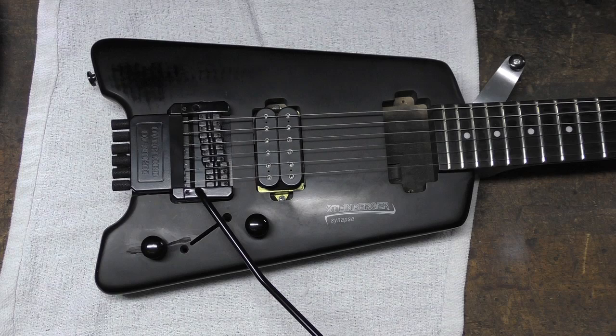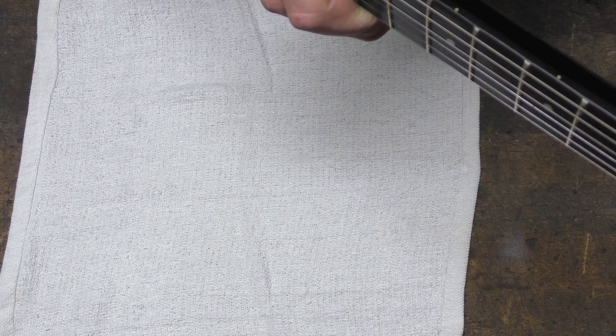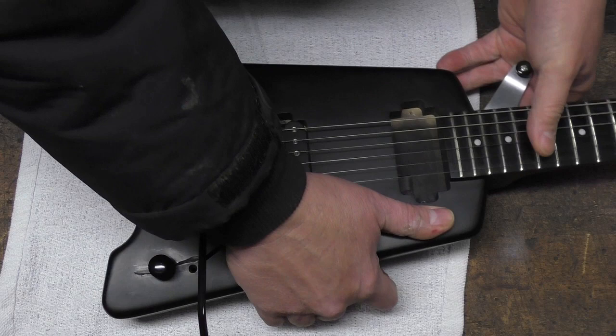The problems are: the neck, I think, since it's been a long time, has more relief in it than it should. We'll check that. That should be fairly easy to fix if I tighten the truss rod a little bit.